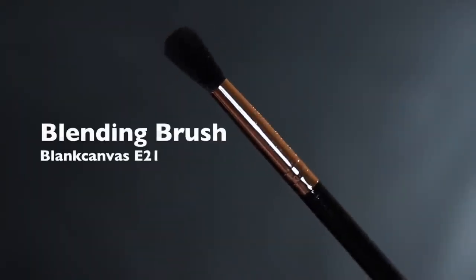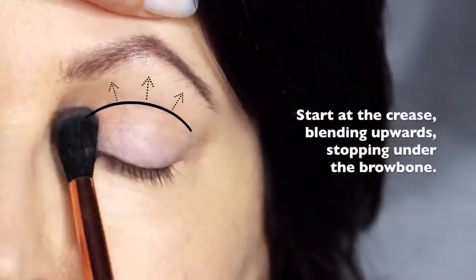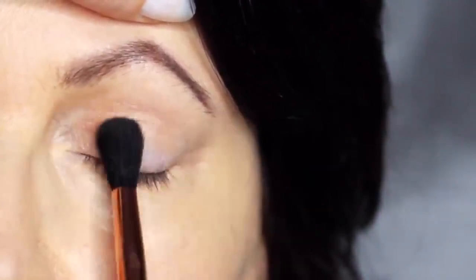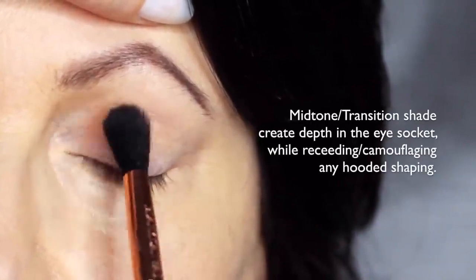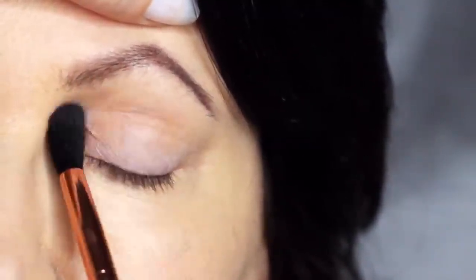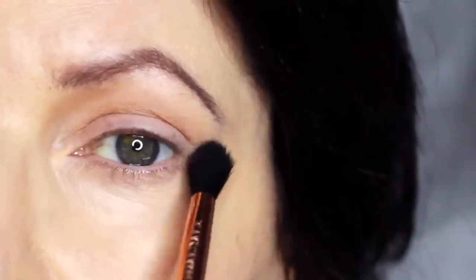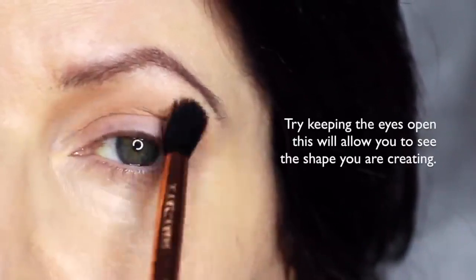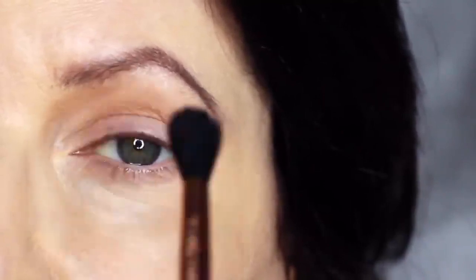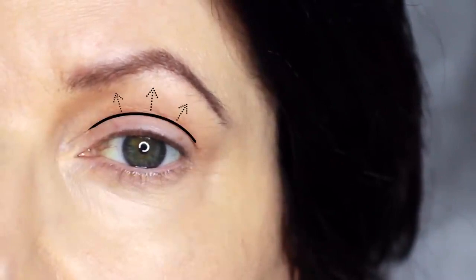We're going to start off with the blending brush and our mid-tone. We're going to apply this in the crease of the eye, stopping underneath the brows. Now for mature lids or hooded eyes, you want to make sure that you really work your mid-tone into that hooded area. This will help to camouflage it, recede it, and create a soft, blurry finish. If you're working on yourself, try keeping your eyes open — this will allow you to see the shape that you're creating. You really just want to focus on the area just above the lid, which will help to recede any hoodedness and soften that look.